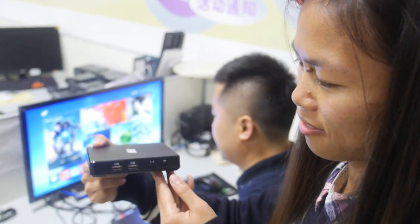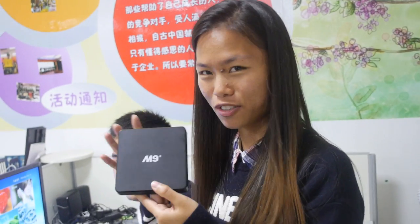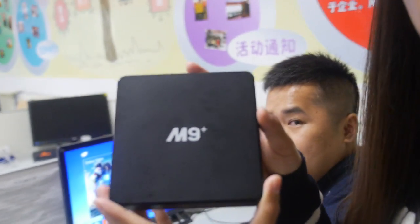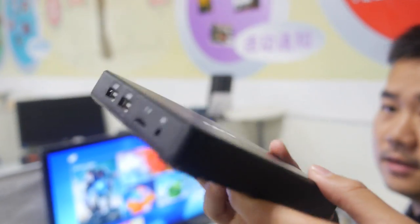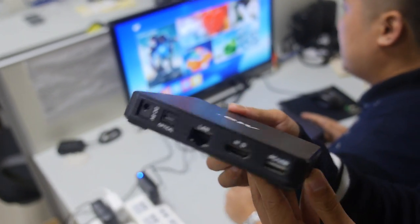Hello, hi everybody. Welcome to this new product, the M9 Plus. This is a quad-core TV box with the new CPU, Amlogic S905.